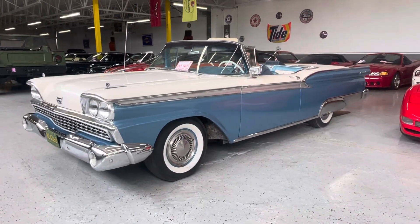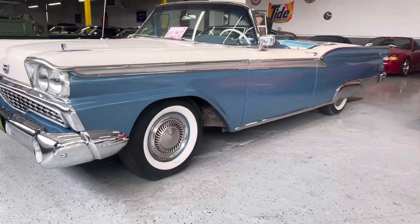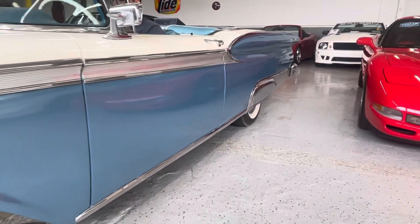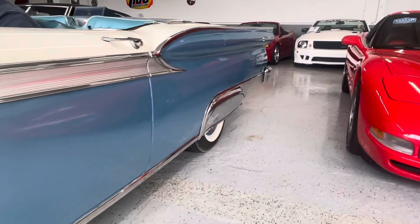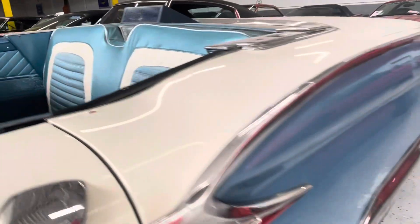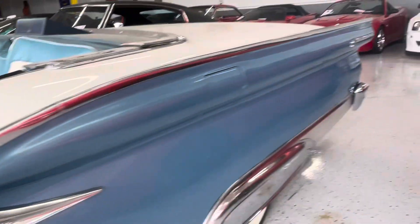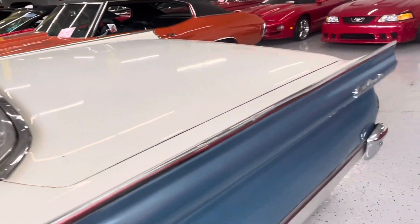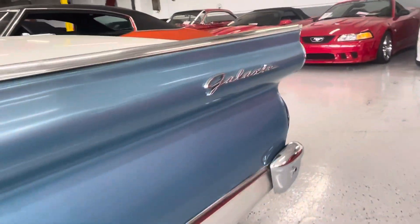Welcome back to the channel. Today we're going to take a closer look at this nice '59 Galaxie and do a quick walk-around to go over all the body panels. This is a really nice driver-quality car — you can expect some paint flaws; I see a little paint chip. As you can see, it has a nice shine to it.